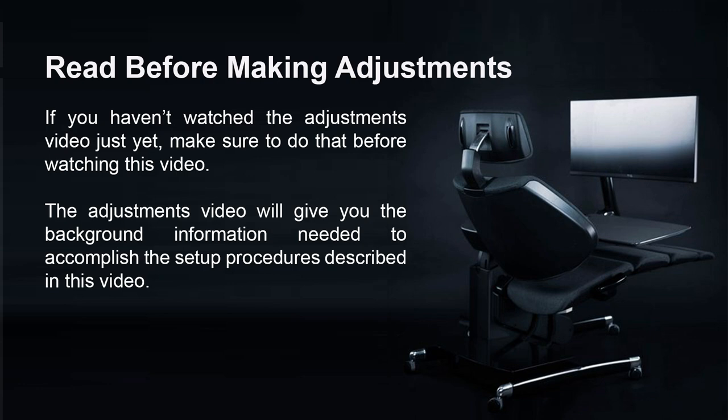If you haven't watched the adjustments video yet, make sure to do that before watching this video. The adjustments video will give you the background information needed to accomplish the setup procedures described in this video.